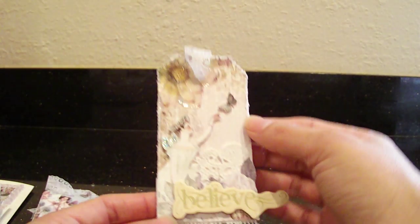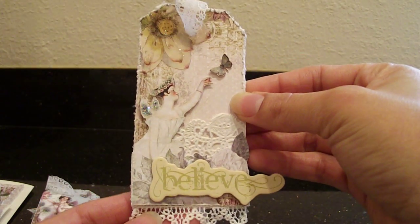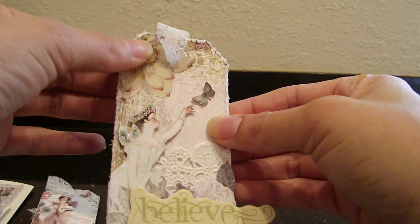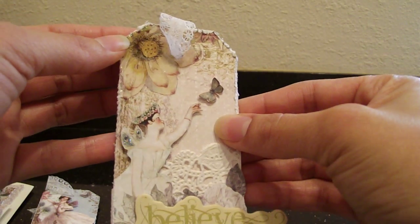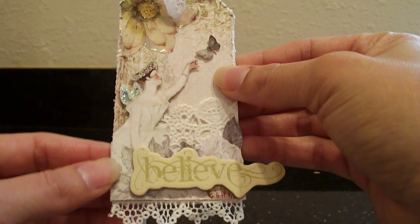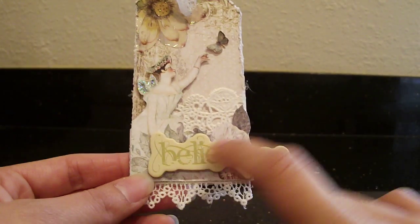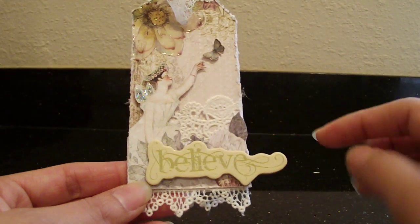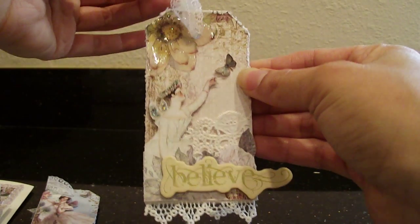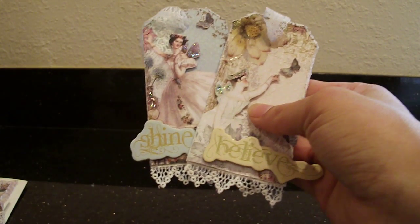And here's the last one — super cute, I think this one's my favorite. Same thing: patterned paper, and this time I used glossy accents on the big flower to accent it. Look at that, it looks really pretty. Stickles on her wings, popped her up with some foam tape, doily, the same trim, and fussy cut flowers. The chipboard piece says 'believe.' Again we've got some lace on the top. And those are my three little tags that I made for Rosanna.